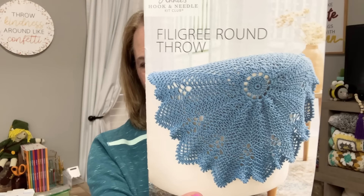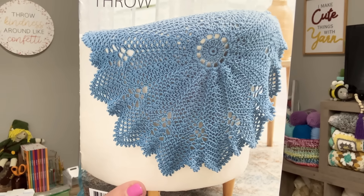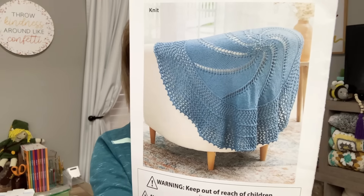One of the things I want to show you is I did get my Annie's Kit of the Month, and I'm pretty excited about this one. They come in a blue bag. The item I received is the Filigree Round Throw. Isn't it beautiful? Look at that, guys. I was so excited when I received this. I'm not sure what I want to do with it or where I want it to go, but it is so cool. I've never made anything like this, so I do plan on making it.